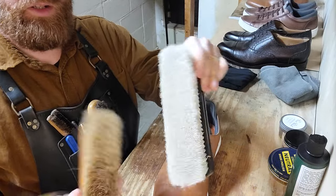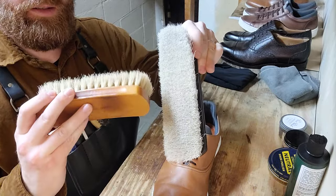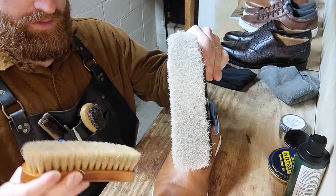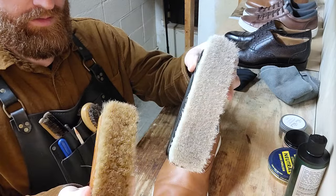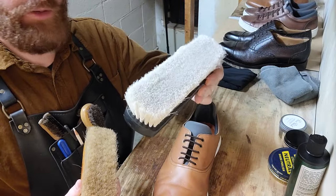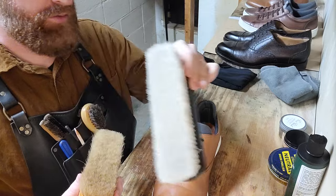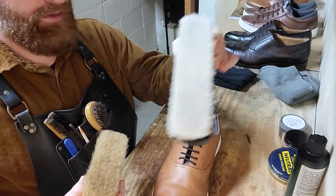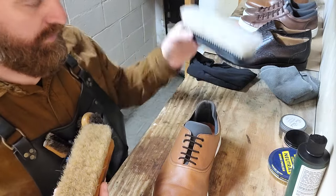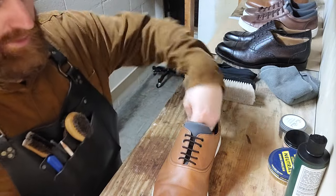Here's my neutral brush and here's brown. Brown is good for even the darker browns, the light tans, the brown spectrum. Neutral is just for neutral — only neutral. Not white, not tan or anything like that. It's only for neutral. Very important that you have that kind of setup.